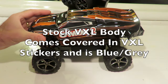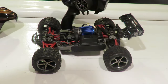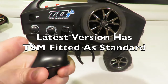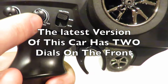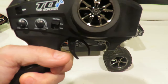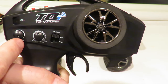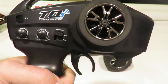First of all, this isn't the stock VXL body as the keener among you will have spotted. This is my friend's slightly customised body, but you do get a similar one with the VXL. The latest version of this car comes with the Traxxas TSM Total Stability Management System fitted. You are looking for an extra dial on the radio — if it doesn't have that dial, the car is not the latest version. Without that second dial it's not a TSM version, so don't be sold the wrong thing. An older or used version will just have the left-hand dial.